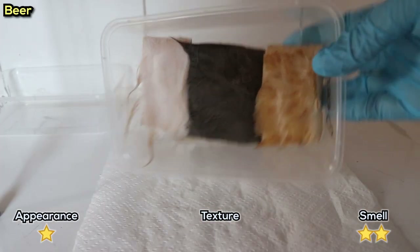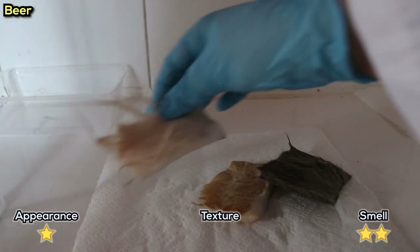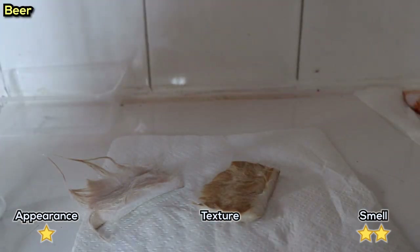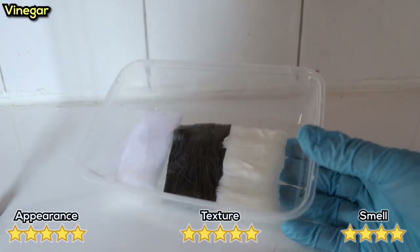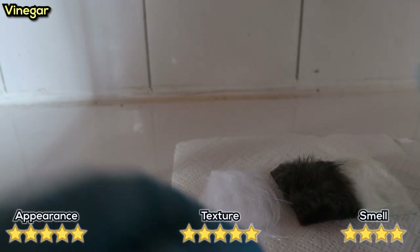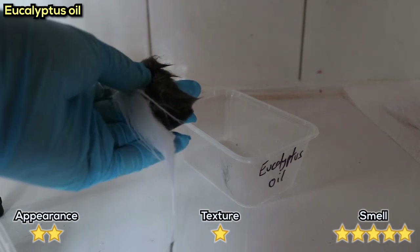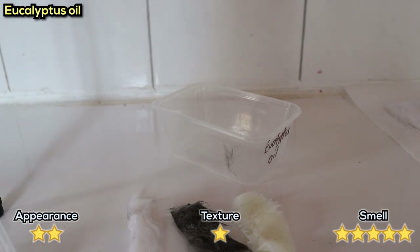The beer changed the fur into a really strange crispy texture, almost like styrofoam. I actually liked the tint it gave the short fur - a nice dingo brown colour. Smell-wise, from a distance you couldn't smell a thing, but up close it definitely smells of beer. The vinegar was also relatively unchanged - a little vinegar smell, but texture and colour were fine. Eucalyptus oil was the same story as lemon oil - still really oily, definitely smelled of the oil, no colour changes. A bit sad we didn't get to see it eating away at the fur, but maybe that'll change when we wash it out.